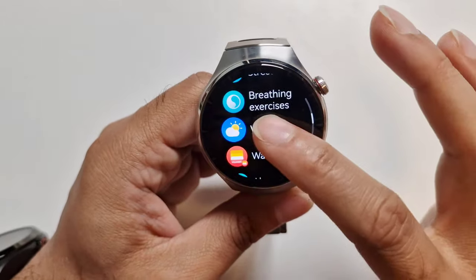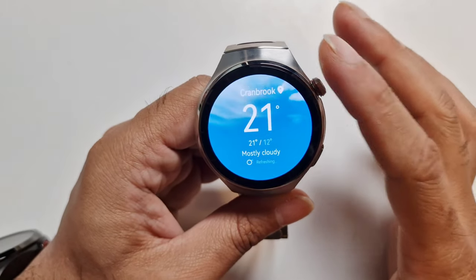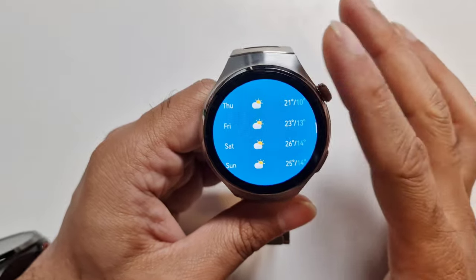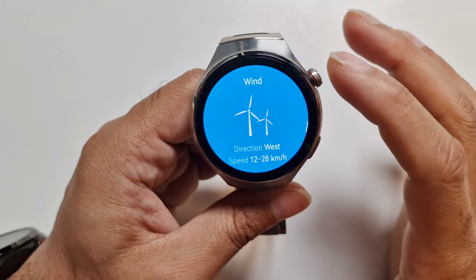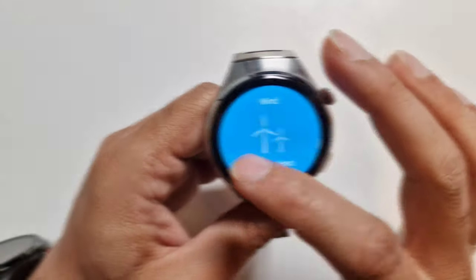It's nice to have the weather app, which is really beautifully done — I really like it. It gives you plenty of information, including sunset and wind, and it's very dynamic.